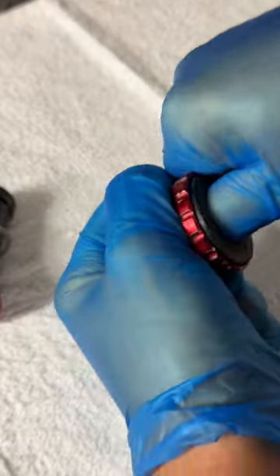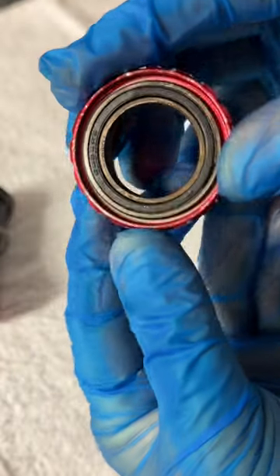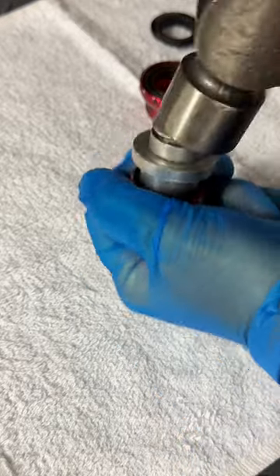If your bottom bracket is starting to feel like it's in need of a refresh, here's a quick maintenance tip to keep you spinning for longer. Start by removing the top hat seals, then remove the bearing from the cup.